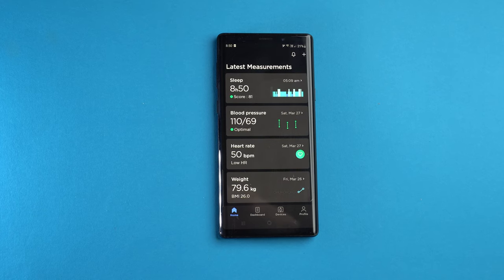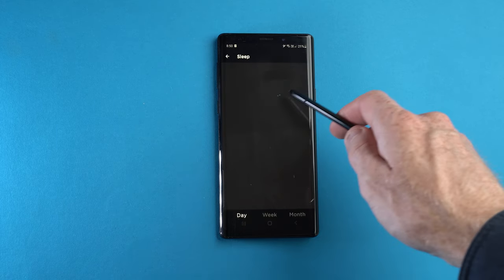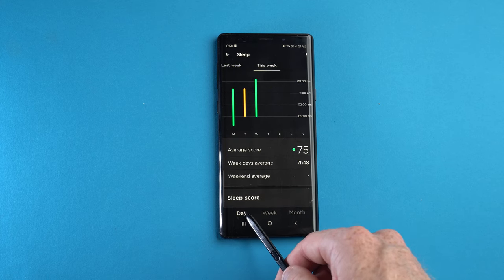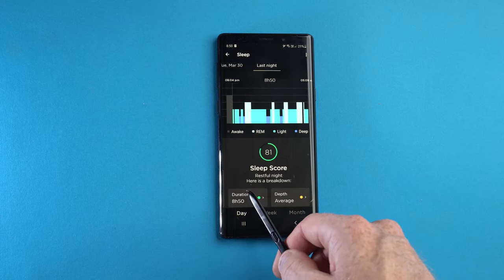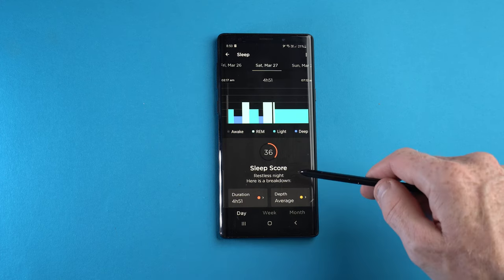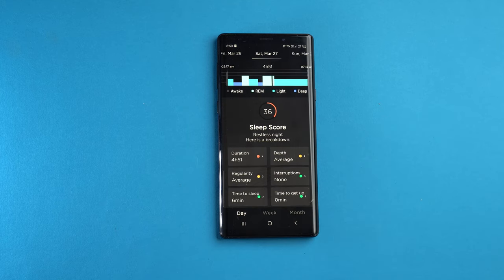This is what a full report on the app looks like after a few nights of use. You have a bar graph showing how long you spent in the three main types of sleep states: REM, light, and deep sleep. Below that is the overall sleep score out of 100 points, graded with a traffic light scaling system — red for bad, amber for average, and green representing a good night's sleep. The overall sleep score is compiled using six different parameters: duration, regularity, time to sleep, depth, interruptions, and time to get up.